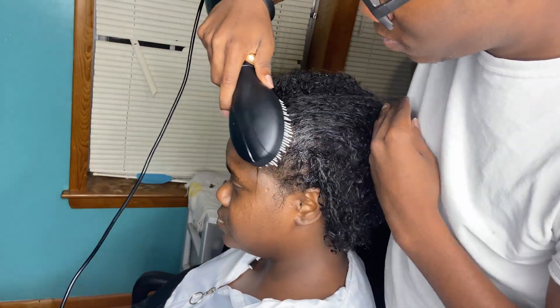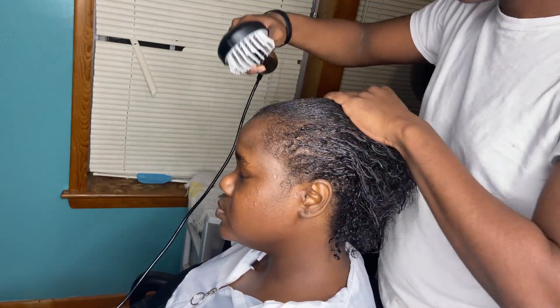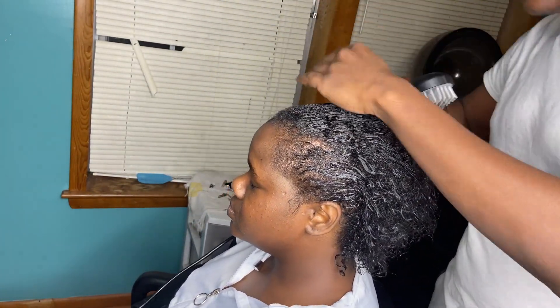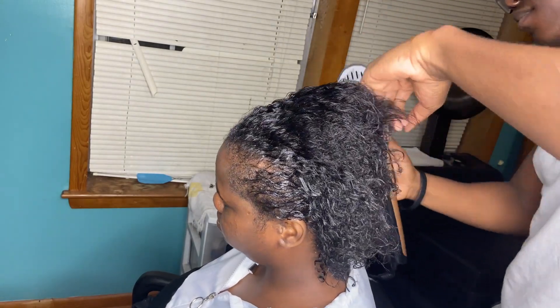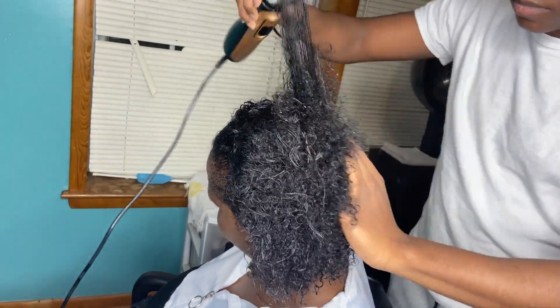Now right here, you just want to dry the hair. See this thing right here — this thing is nice, man. It dries and it's coming out at the same time.